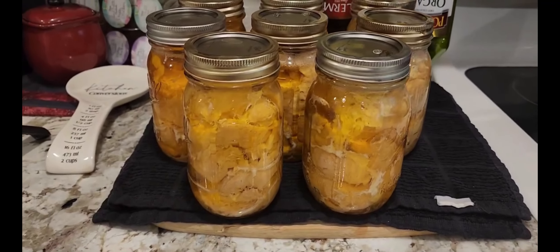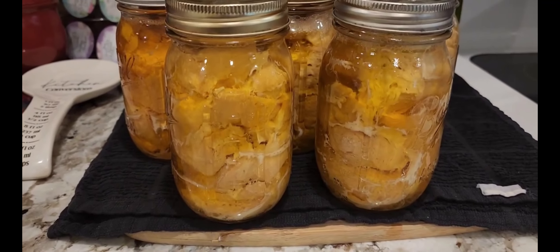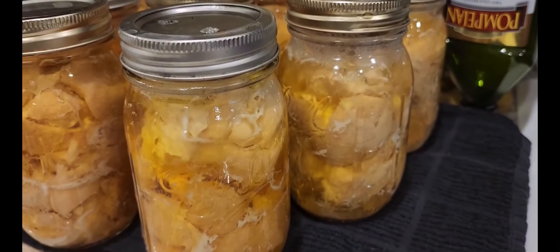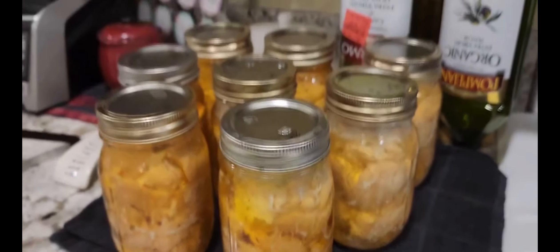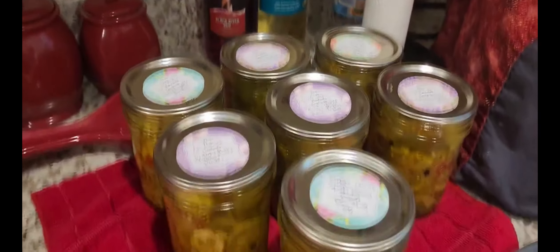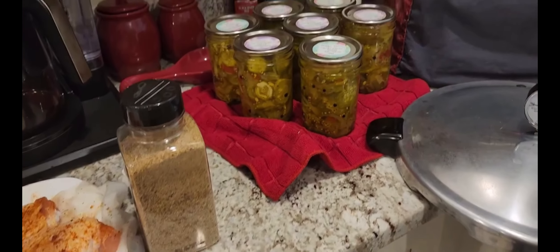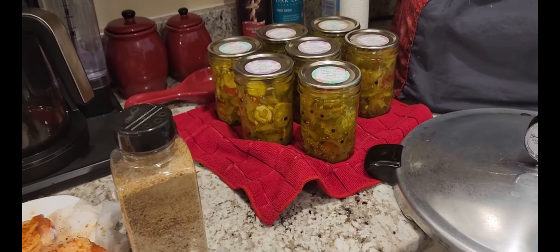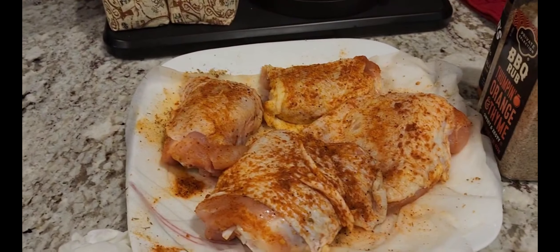I just wanted to show you this — it's been a productive day today. Eight cans of pretty chicken. Look at those babies boiling right there. I just took them out and every one of them closed. I took the lids off because they were all done, washed them up, and they're just sitting there now. Here's my chicken. I'll be back.